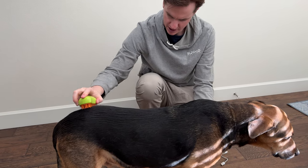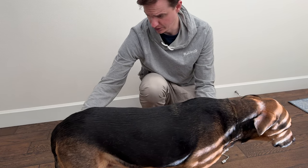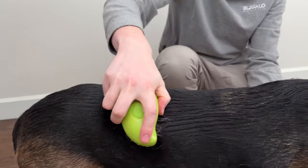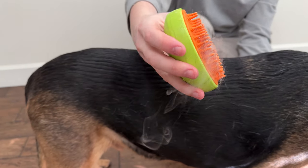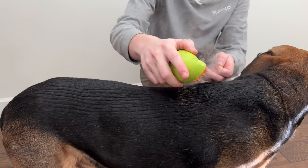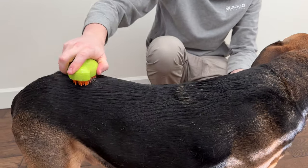You just keep doing that and it helps the dog hair come loose. As you can see it can get onto the brush like that and start to clog, so you often need to pull it out to clear it so you get more fur on it.